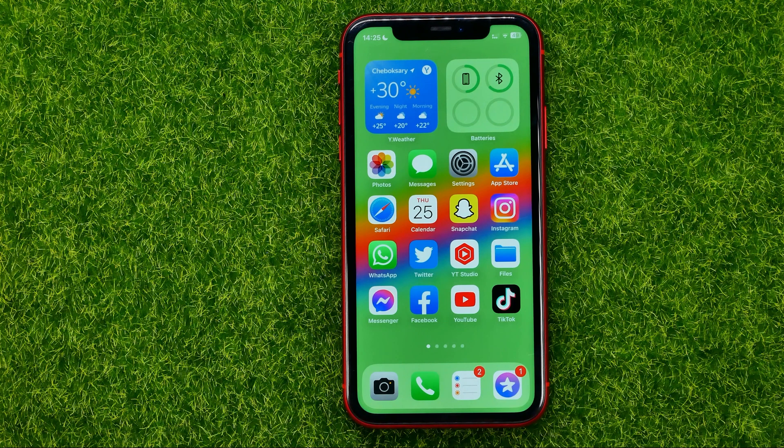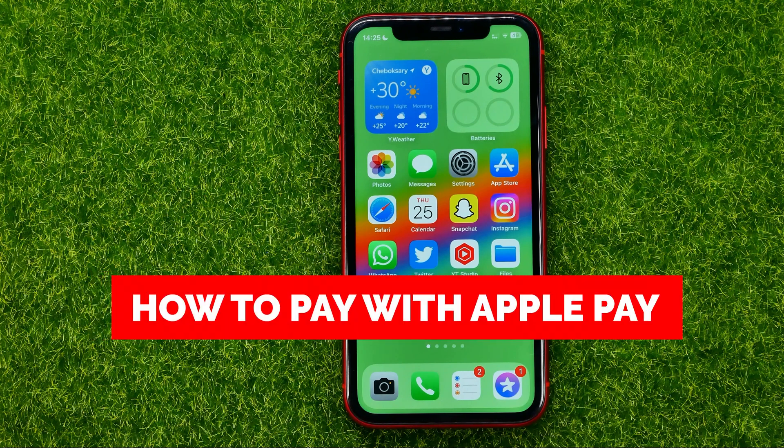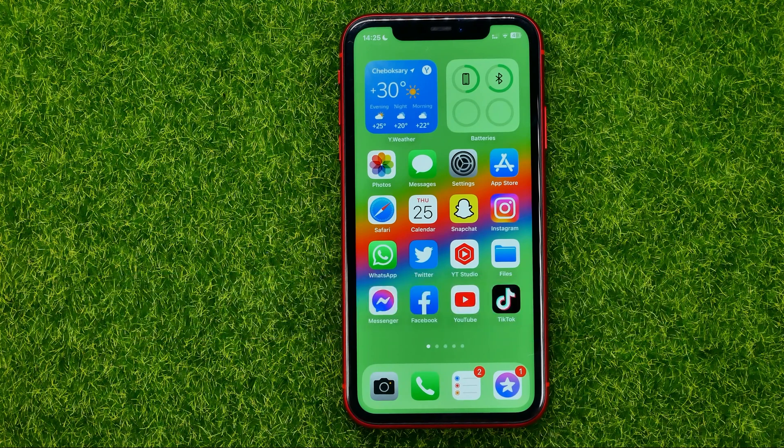In this video I'm going to show you how you can easily pay with Apple Pay on your iPhone. Be sure to watch the video to the very end so you don't make any mistakes, and of course do not forget to like this video and subscribe to my channel. Thanks guys!